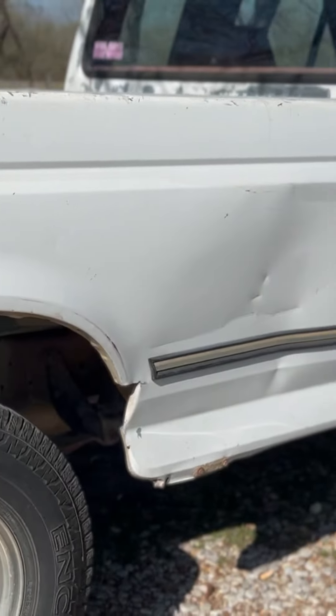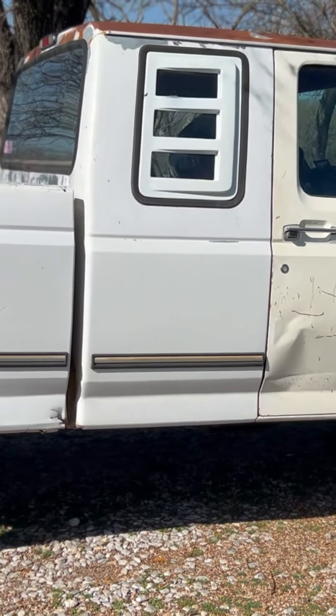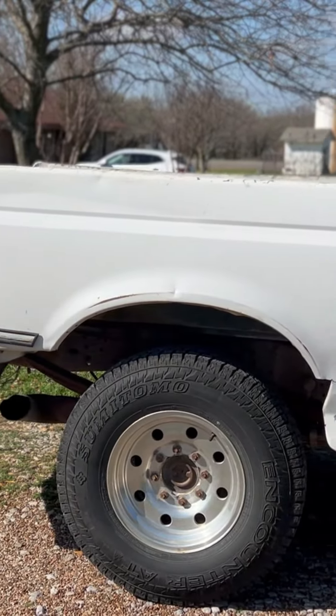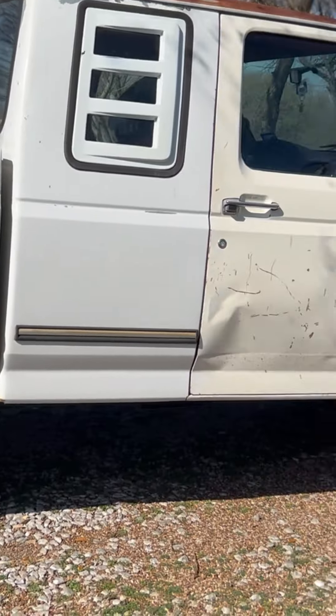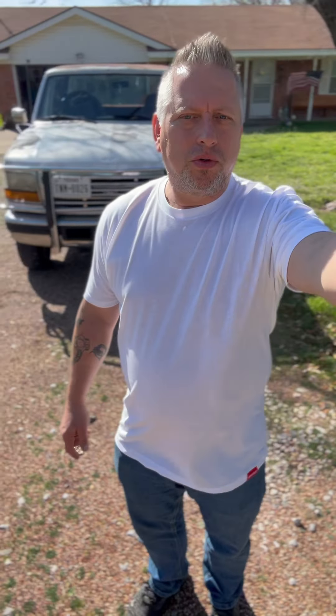Right now the only issue we've got is getting the AC working. We've been chasing a battery draw issue that I think I finally got tackled, and it'll need some tires at some point. The 7.3 Powerstroke is still a pretty desirable truck. This one had right at 300,000 miles on it when we got it, and she pretty much just drives it back and forth to school. Since December, she's put 1,300 miles on it herself. For a 1995 7.3 with 300,000 miles on it, it actually runs pretty good.